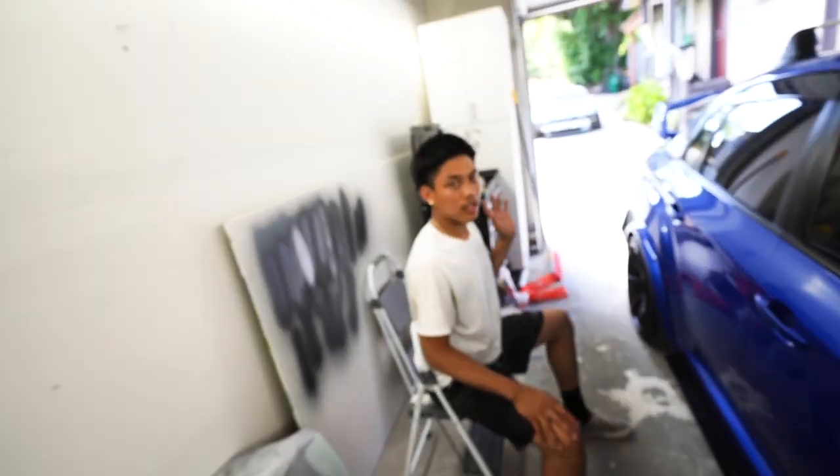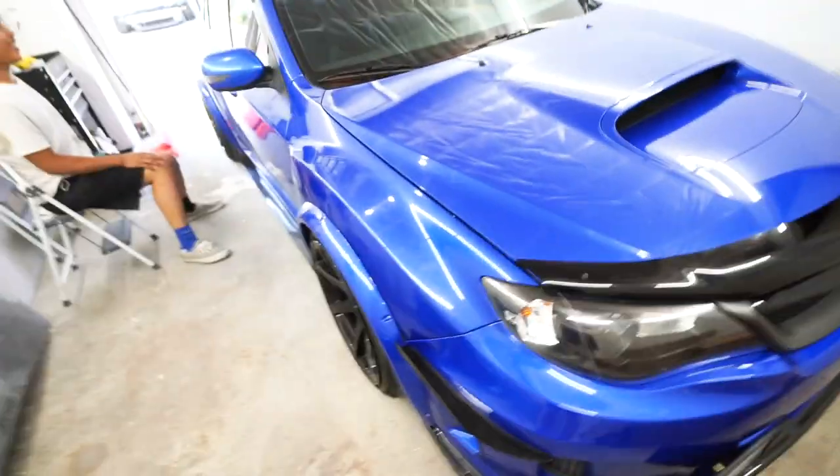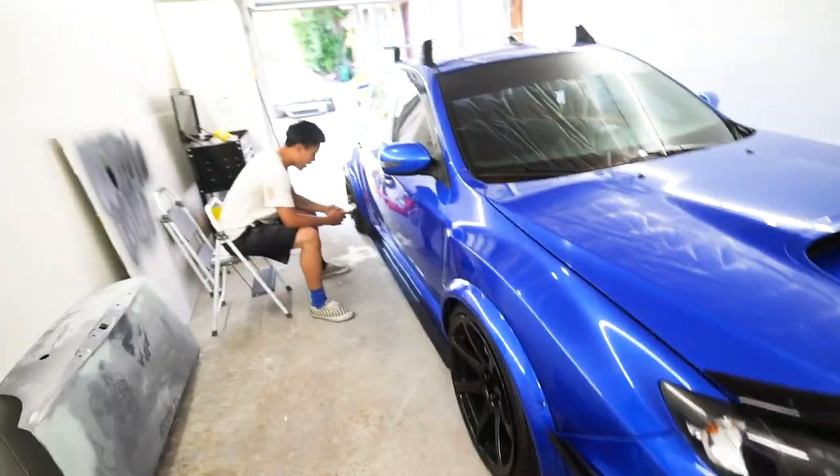What's going on guys? Welcome back to another video. Today I have Carney in the house. And this Subaru STI right here — throwback to the days where I had my STI. Hey Carney, so what are we going to do to this car today?